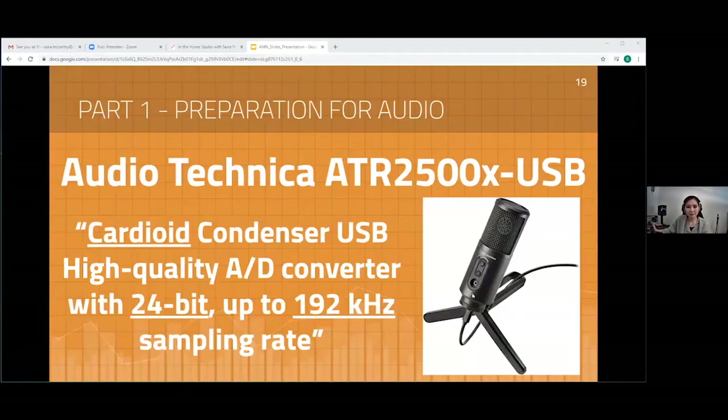I'm actually using a USB mic right now — the Audio Technica ATR2500X. It works really great. Looking at the specs for this microphone: it's a cardioid condenser USB mic that records up to 24-bit with a 192 kHz sampling rate. Let's break all of that down — those are very technical terms.